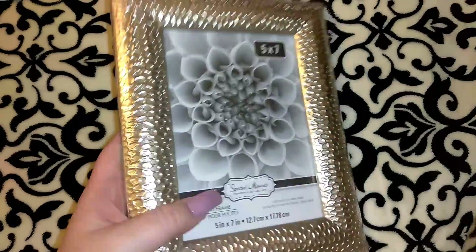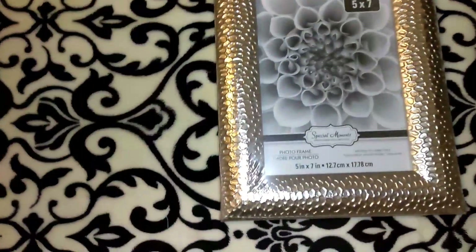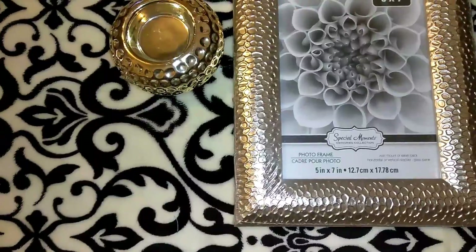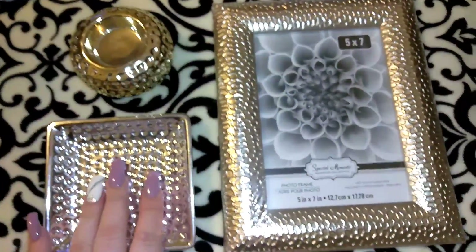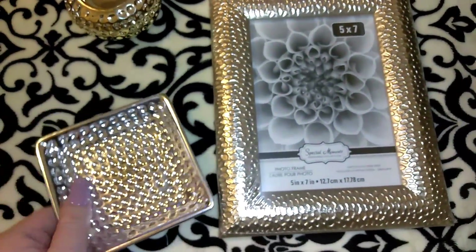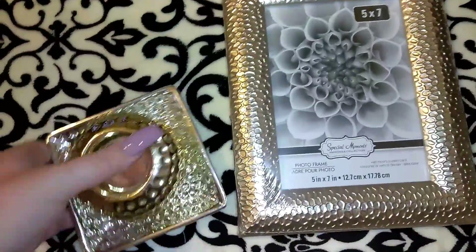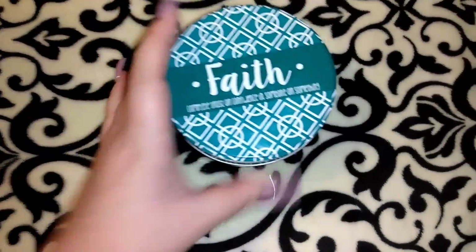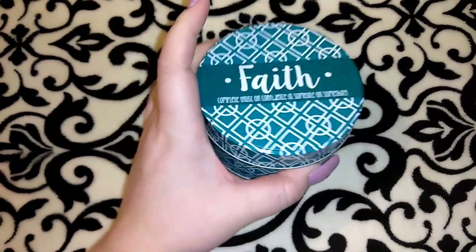I picked up one of these 5x7 frames. I thought this was really pretty considering it's from Dollar Tree — when you look at it, I don't think you can tell. They had these in gold and silver. I thought if you put this out with some of the turquoise stuff, the silver would probably look better. I had candles in these but I just brought them out of my beauty room to show you guys. This candle would look really nice as a gift set with the turquoise oven mitts, towels, and placemats.